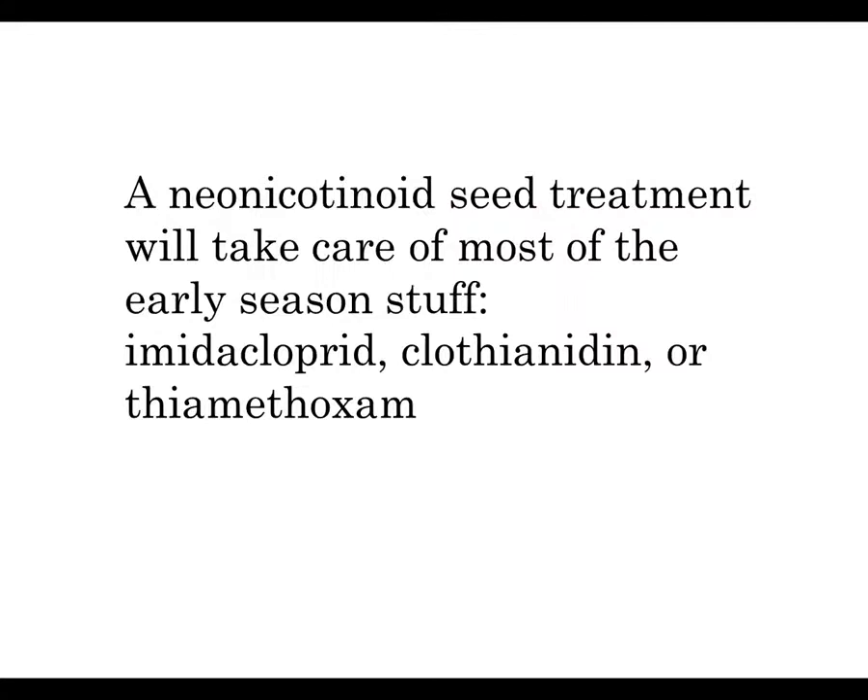A neonicotinoid seed treatment is going to take care of most of the early season insect pests — it's not only going to help you greatly with sugarcane aphid, but it's going to help against a lot of those things that are in the soil or causing problems. On grain sorghum, all three of these materials are very effective: imidacloprid, clothianidin, or thiamethoxam — with main trade names of Gaucho, Poncho, and Cruiser respectively. These materials are doing a very good job and it's recommended that your seed have a seed treatment on it.